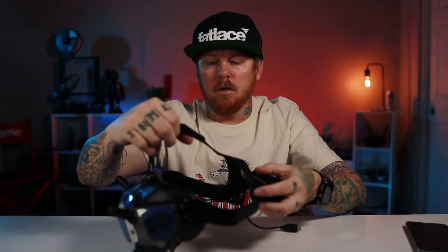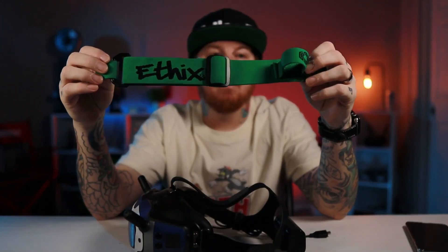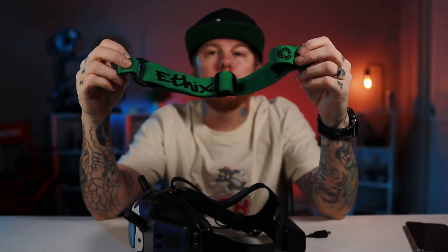I'll link all of this in the description below so you have all the information. Today we're going to be upgrading this setup — it works good from factory, but there are better ways of mounting your goggles to your face. What I went with was the Ethix goggle strap v3. I chose black because I like black, but they do have a white version as well.